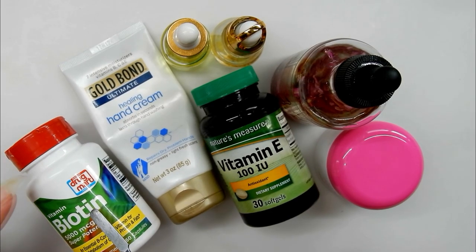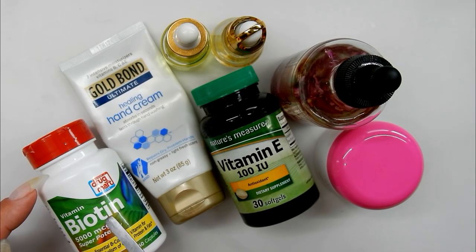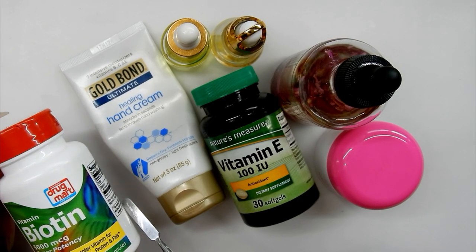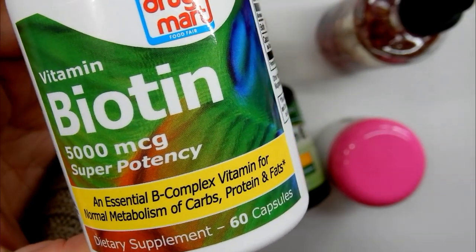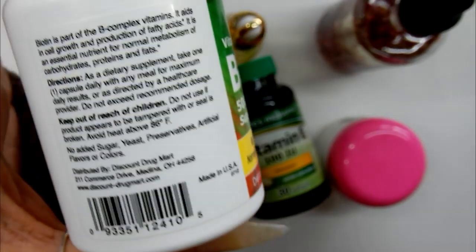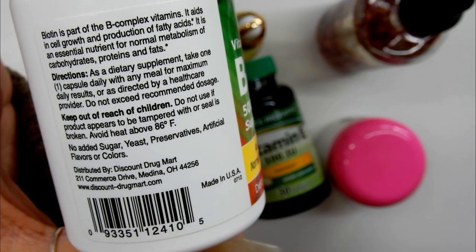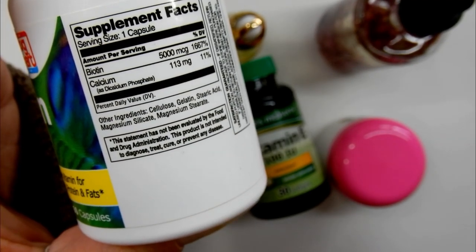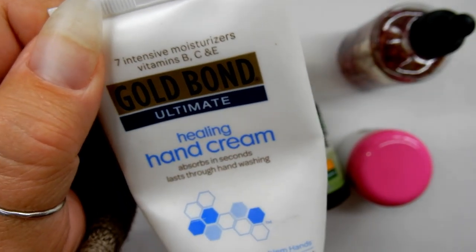Here are some of the products and vitamins I use for my nails. The number one thing I take is biotin — someone told me about it years ago, and after reading up on it, I found it's really good for hair and nails. My hair grows really fast taking biotin. You also want to take a general multivitamin alongside your biotin. It really does help — trust me — and you can find biotin at any drugstore.